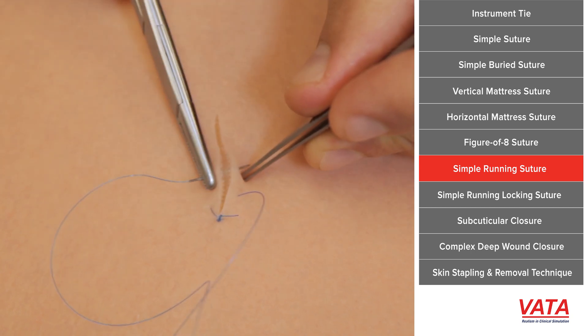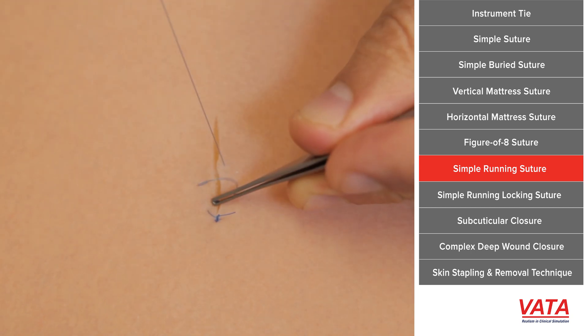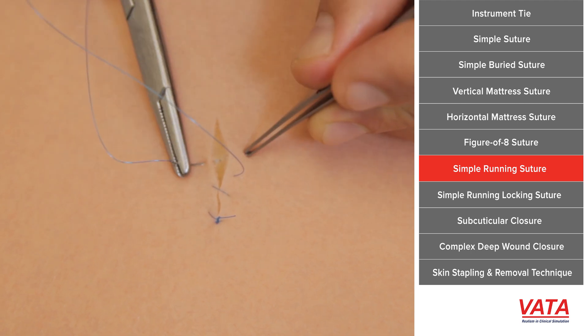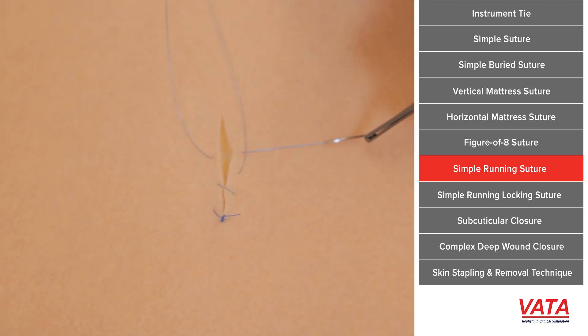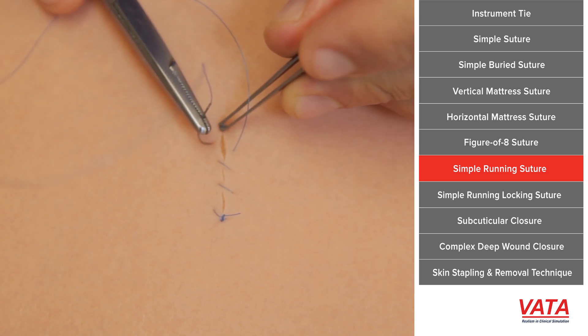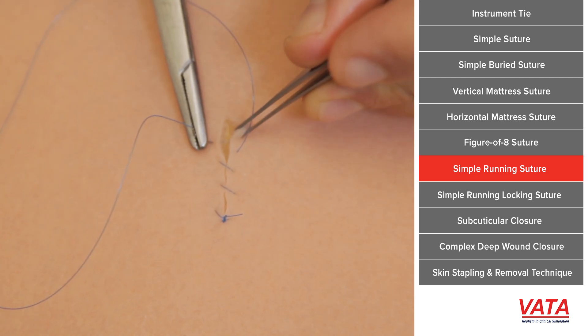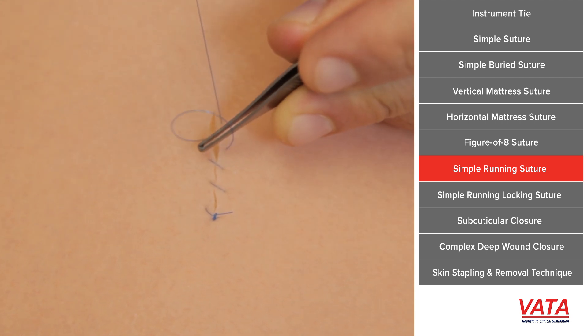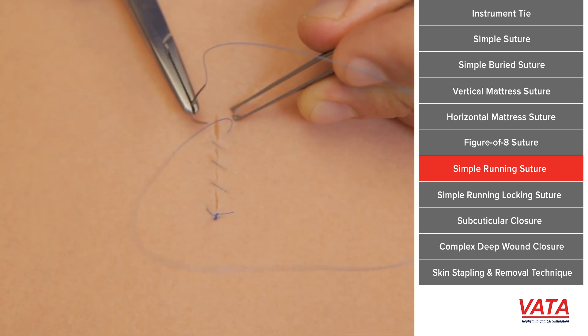Move along the same distance, a few millimeters, and take the same distant bite on each side. As you start to get better and better, you can just go faster and faster. What's going to look nice is that you've done it exactly the same way each time. Now because we're going straight across underneath the skin, outside we're going to see a slanted suture like a baseball — we sometimes call this a baseball stitch.